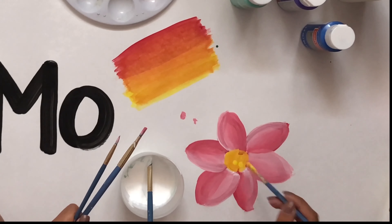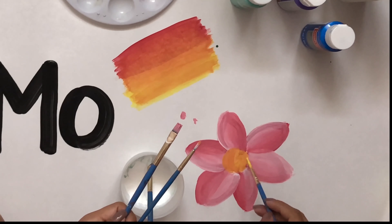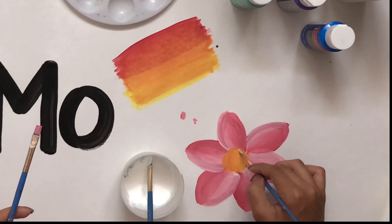As you can see, there's more depth to this flower and it doesn't look so two-dimensional. I'm then going to take the center and do the same thing — blending it with multiple colors so that it has more dimension, more depth, and it doesn't look so bland. So there you have it. Those are the basics to leadership painting.